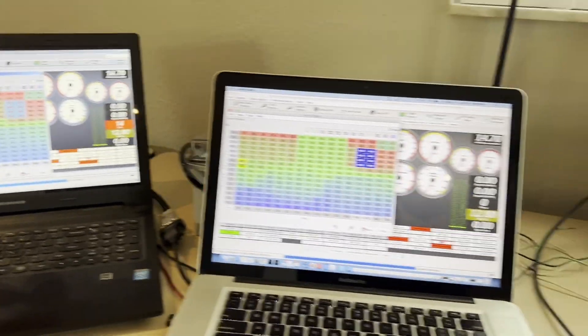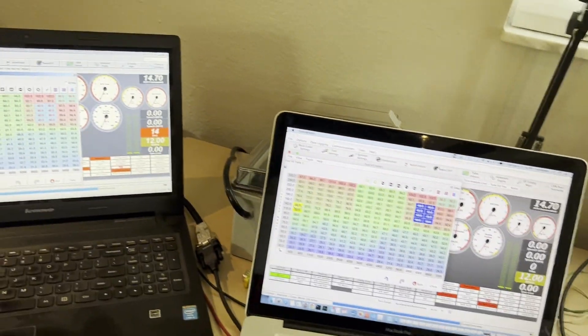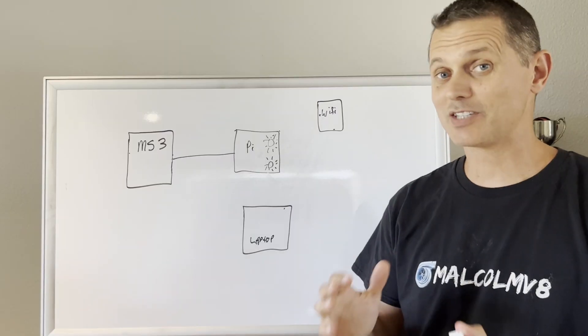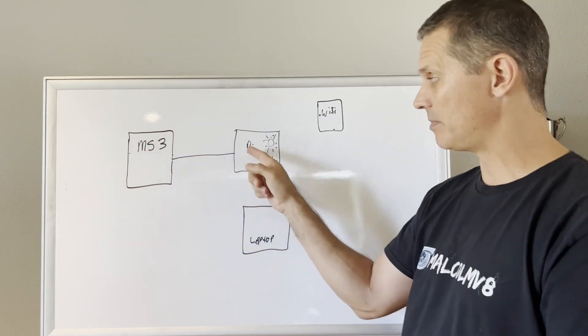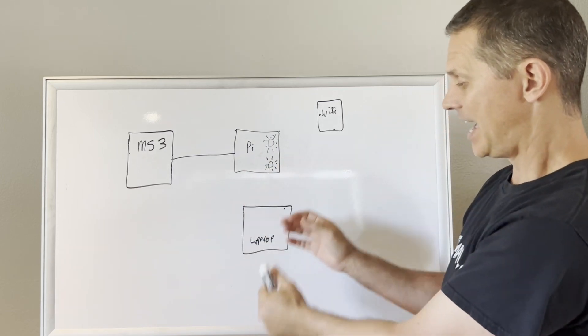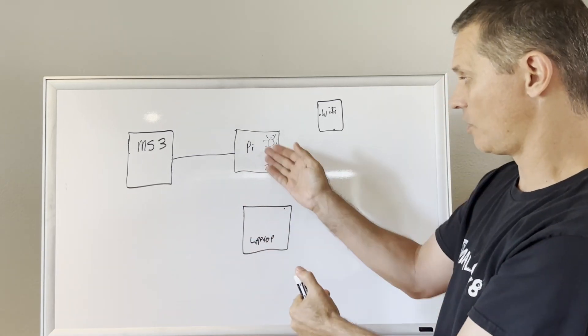I don't know of any other ECU system with this kind of capability, but for me the main thing is having a dash and Wi-Fi available at the same time, with my laptop connecting at any point without turning my gauges off. The final design: the MS3 is permanently cabled into the Pi via USB serial, and the laptop just connects through Wi-Fi and the Echo network whenever it wants.